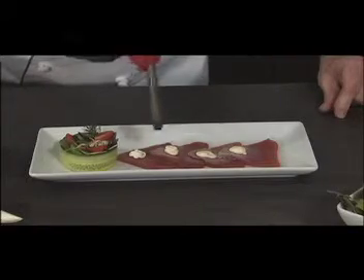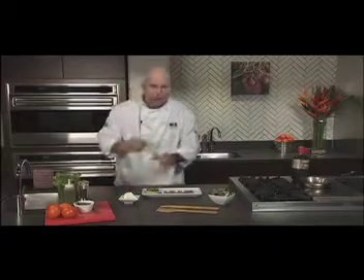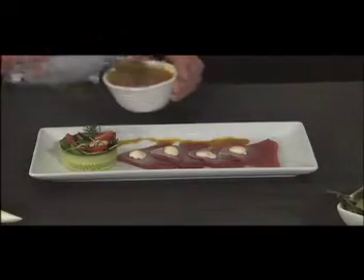And we're going to apply a tangerine dressing to it. It's a reduction of tangerine, shallots, and orange juice. Really, really nice.